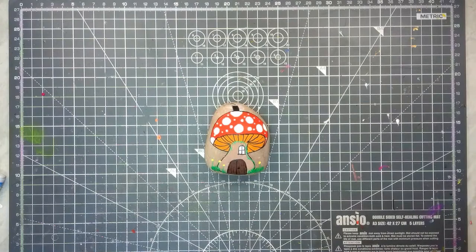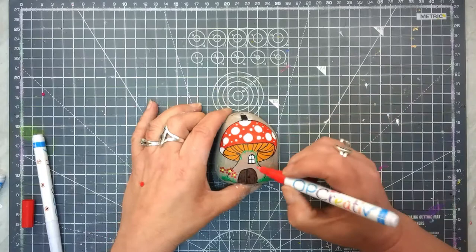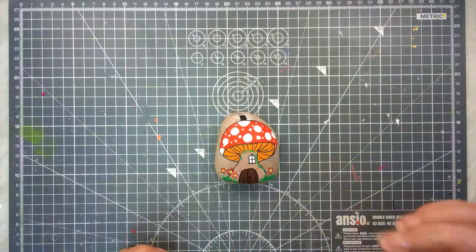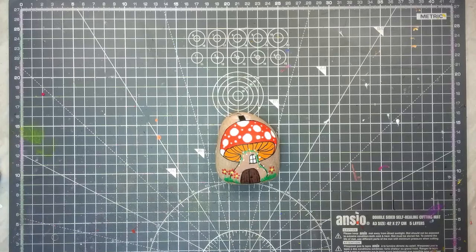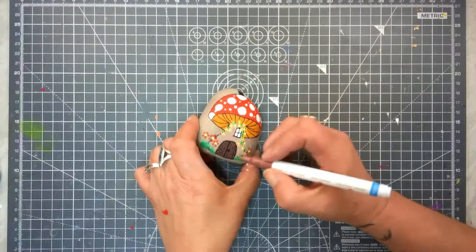Five little dots around the middle piece, and that's all I'm doing for them. Then where I put the green line, one of these white dots is now going to be a flower. I'm not too happy with this door — it's a bit too dark — so I'm just going to use a lighter shade of brown to put some lines on it.